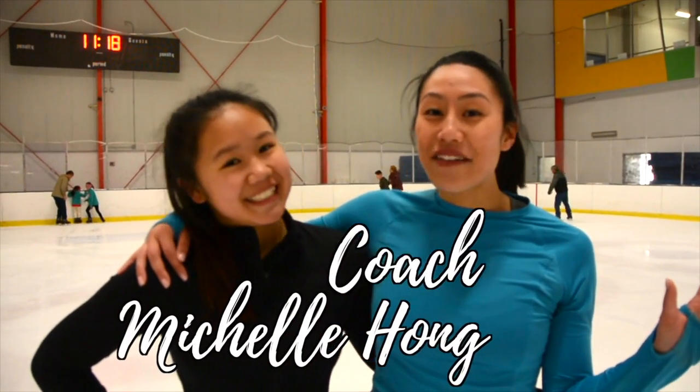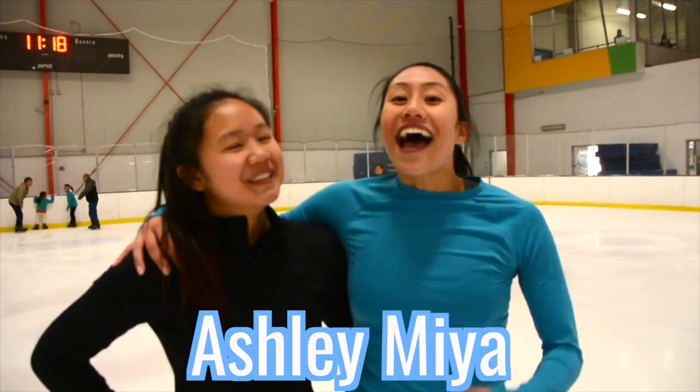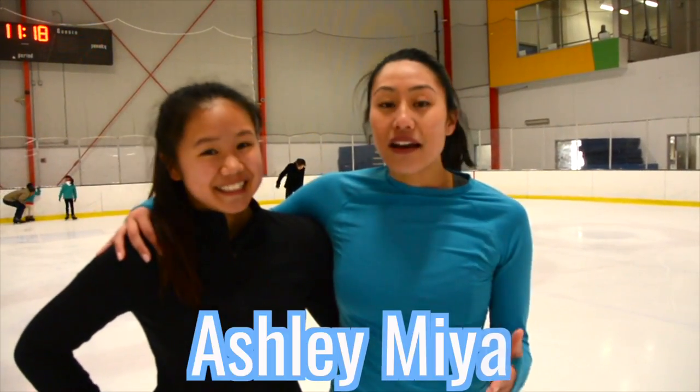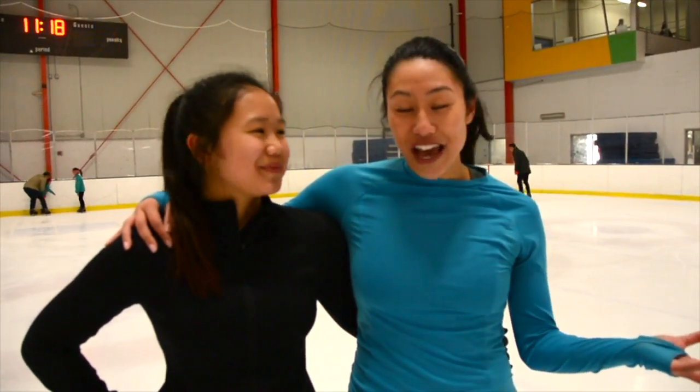Hi everyone! Welcome back to my channel. It's Coach Michelle Hong here and today I have a special guest — Ashley! Ashley is actually my very first private lesson student ever, and I'm so happy that she's grown up to become the woman that she is today. I'm so happy to have her as our featured guest.